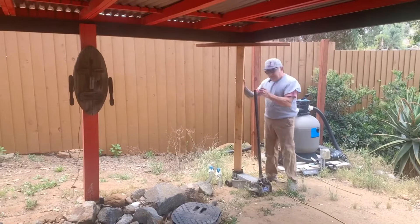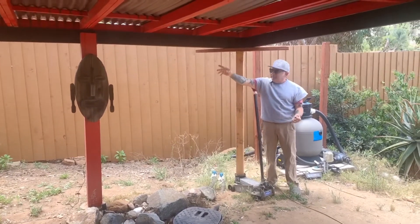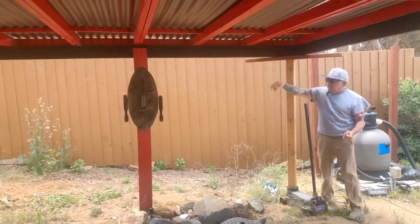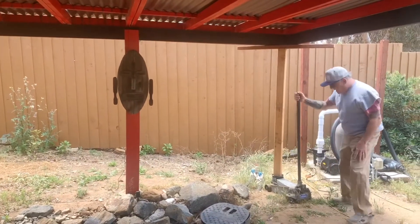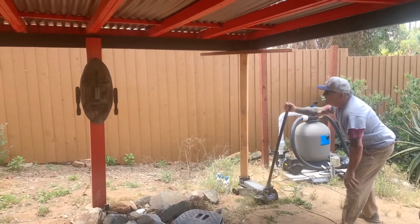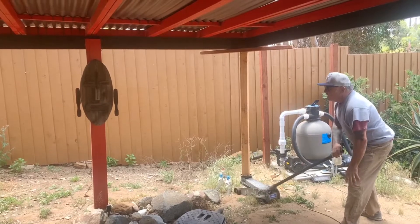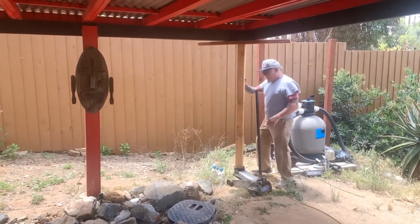All right, so what we're going to do now — we're going to jack this up so that it'll take the pressure off of this other beam, the post. I'm going to unbolt that in a second, but right now we just want to get this nice and tight. Okay, that's it. I can hear it creaking — it went up about an inch, actually.